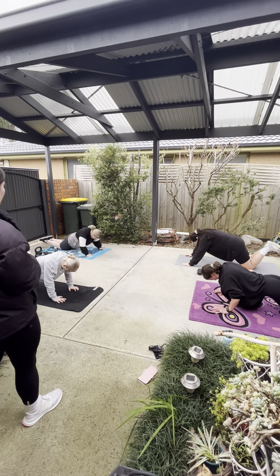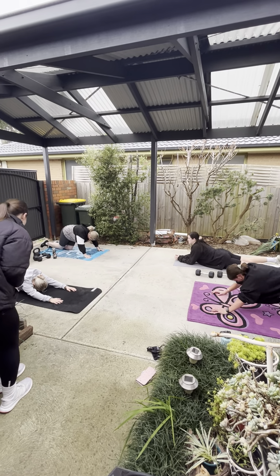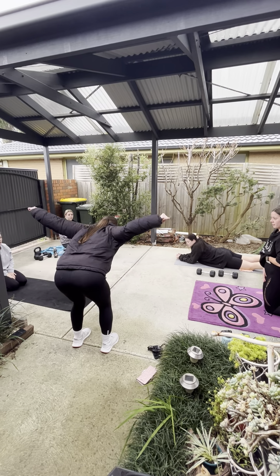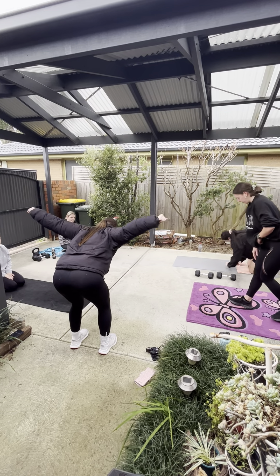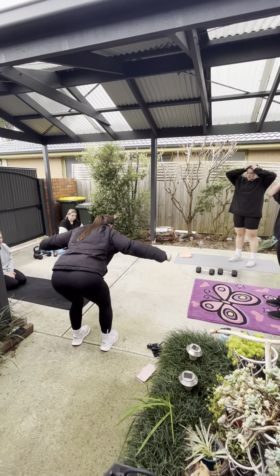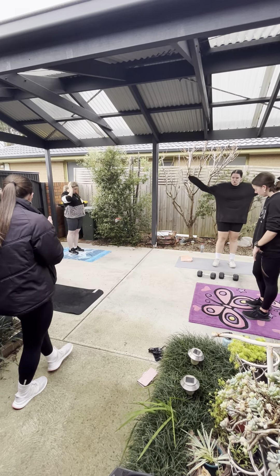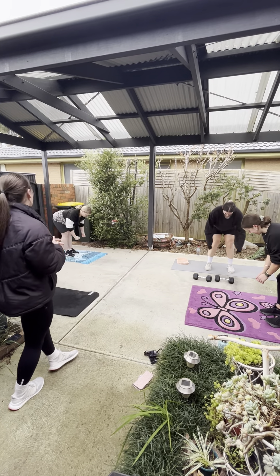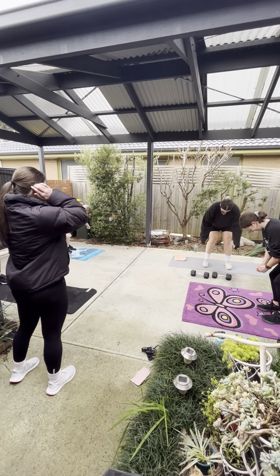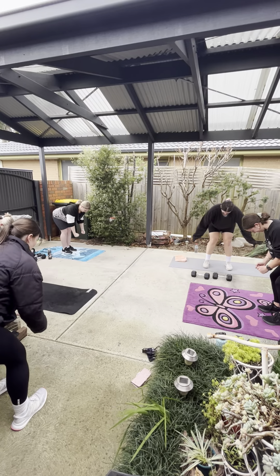Nice work. Alright, next one — going to be doing reverse lunges, body weight. Step back, coming back nice and slow, make sure your knees are in line with your toes, and then come back up. Alternate legs. We're going to do that for 30 seconds. In 3, 2, and 1 — off we go. Good, nice work. Take your time, make sure your knee stays over your toes. Nice work, good job. 3, 2, and 1.